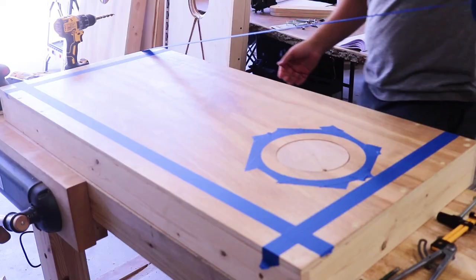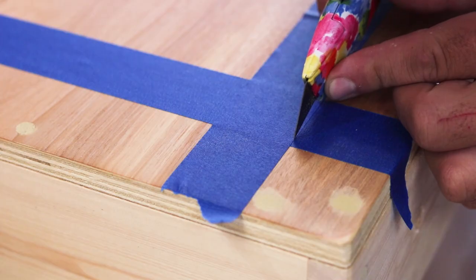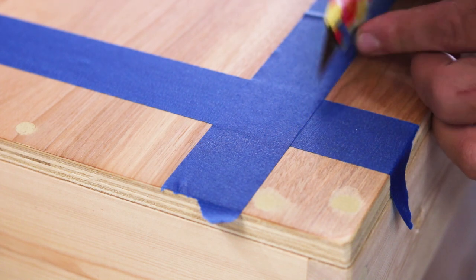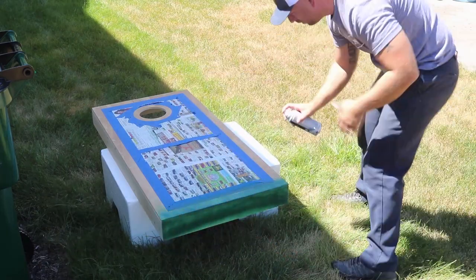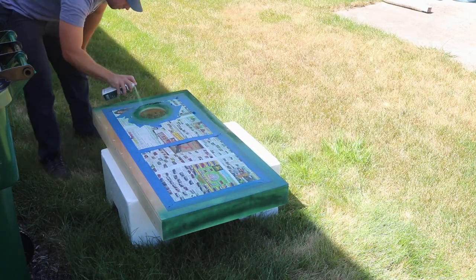I lay out more tape to make a nice accent border around the perimeter. I filled all the screw holes with wood filler and sanded them flush. I originally planned on painting the entire boards, but I was shocked at how nice the grain was on these pieces of plywood, so I decided to leave most of the wood showing and rubbed in some wipe-on poly to give them durability and really make the grain pop.